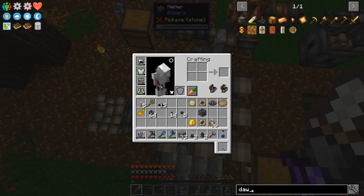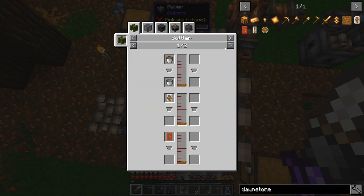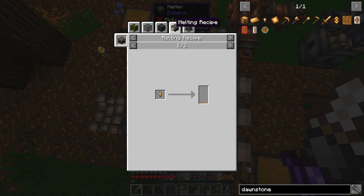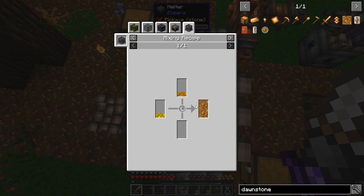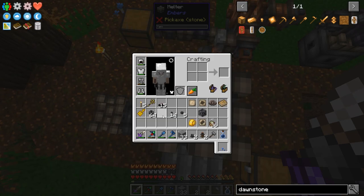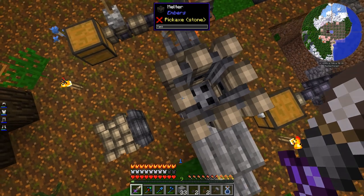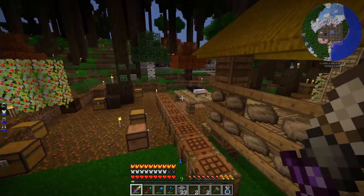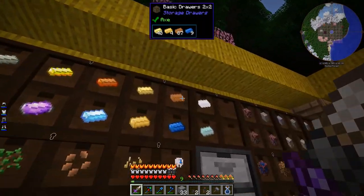Now I need to melt the right stuff. What is Dawnstone made of again? I think it's gold and something else. Do I need the mixer and not the melter? I guess I need to melt it and then send it to the mixer. It looks like it's equal parts copper and gold. What if I just melt one of each — one gold and one copper — and see if I can do that?